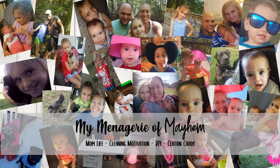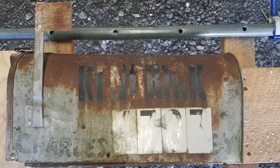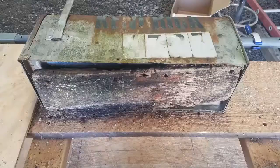Hey guys, it's Ashley and welcome back to the channel. Today I'm showing you how I restored an old mailbox. This is our current mailbox in all of its glory and it has been at our house since before we moved in. And this is the old mailbox that I'm restoring.